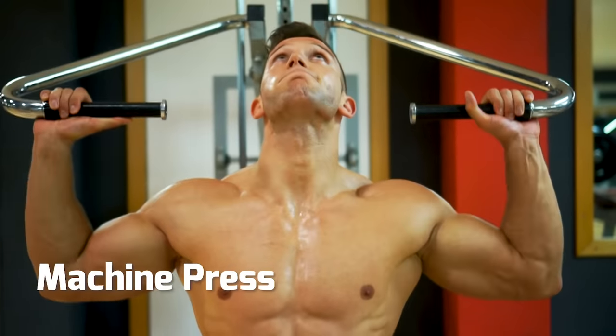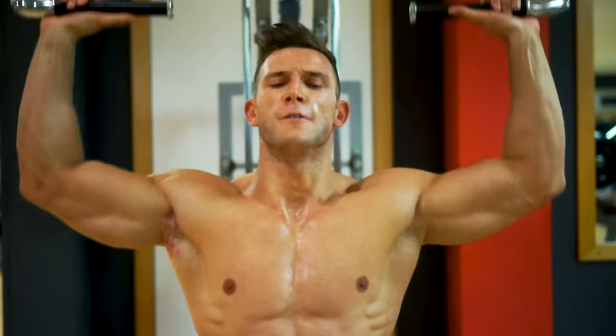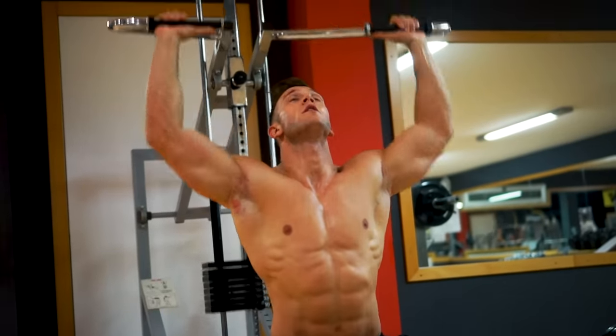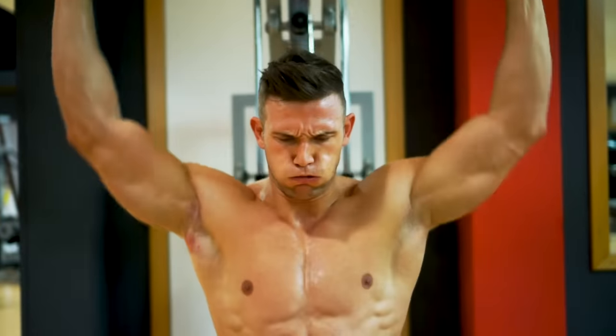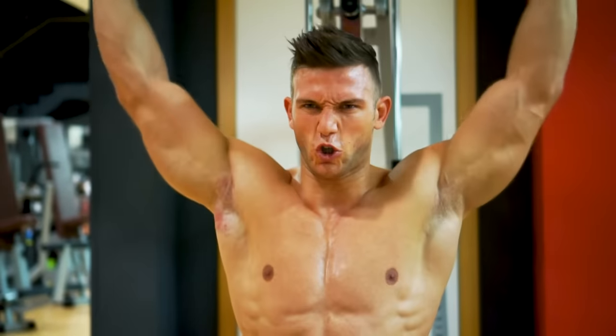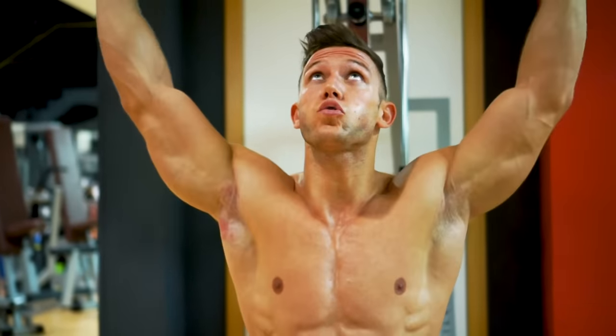Machine press. As with the chest press, the machine forces the movement right on the shoulder. Using a machine like this, rather than a bar, allows you to bring the weight directly down in line with the middle of the shoulder, as opposed to moving to the front or back of the head.